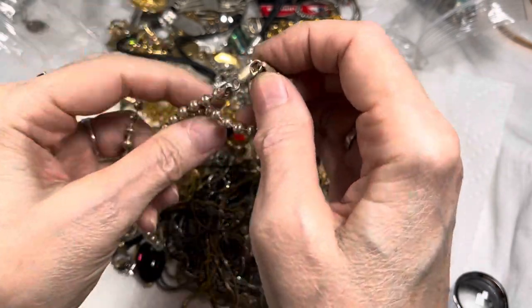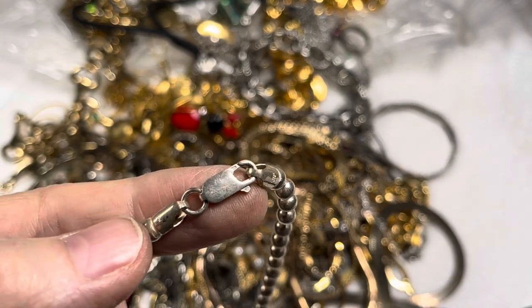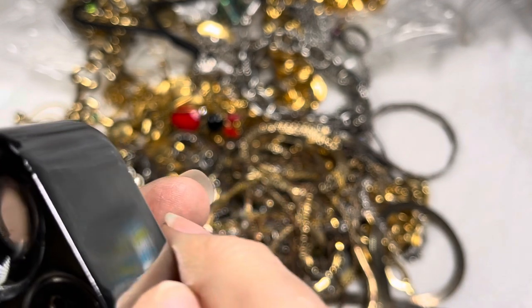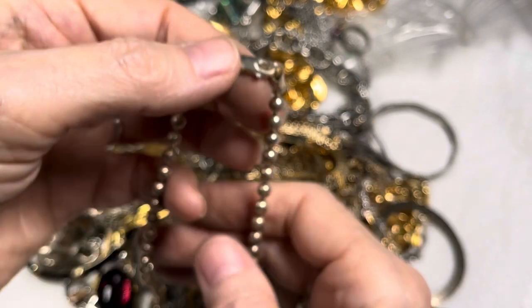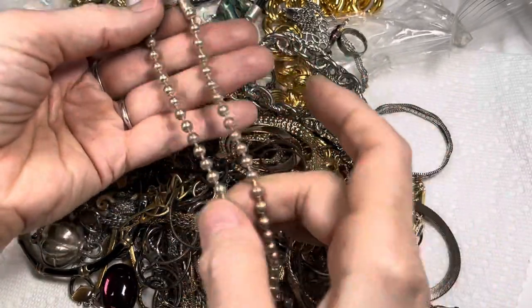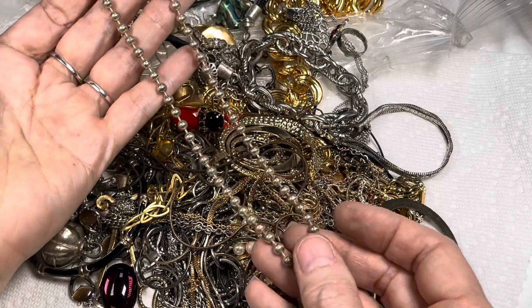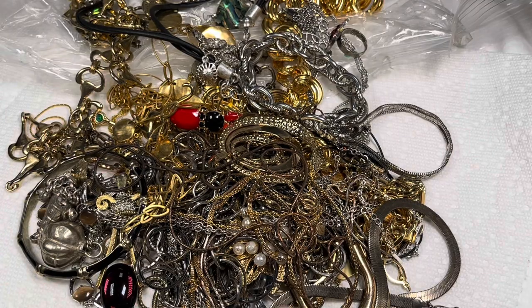Now this is pretty chunky. I wouldn't mind seeing if this is a real beadball, because you guys know about my beadball bracelets and how I really got into wearing those. I've been looking for a beadball necklace. It does say 925! It is like choker size. That's so exciting for me.